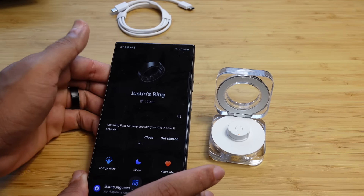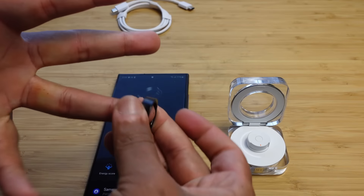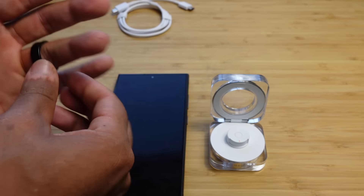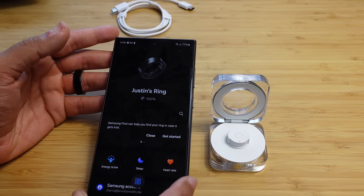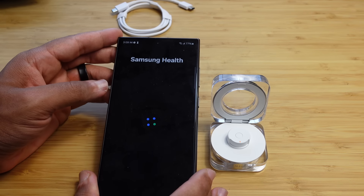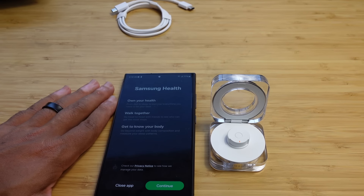This was fairly easy to get set up and started — it took less than five minutes to get it out of the box, and it was already fairly charged. This charging case is portable: if you need to, you can take your ring off, place it in the case, and charge it just from the case itself without even plugging it in. We're going to collect some data using the Galaxy Ring, and then we'll come back to the Samsung Health and Wearable apps to check out things like the energy score and more.